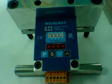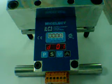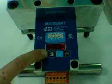You enter the configuration menu of the ILC-3 by pressing P for 3 seconds.